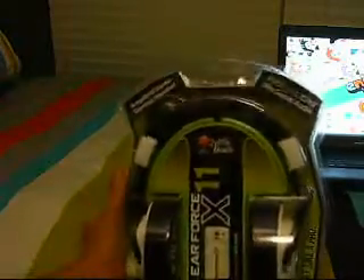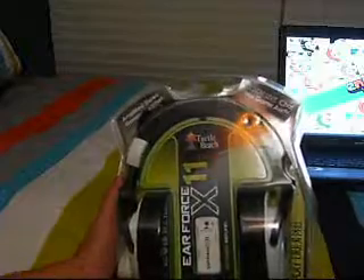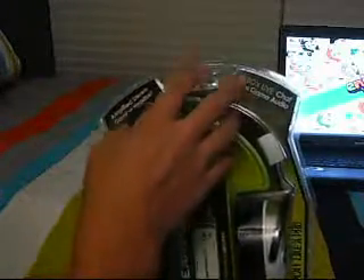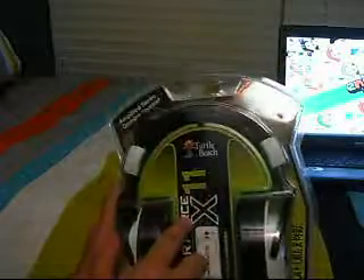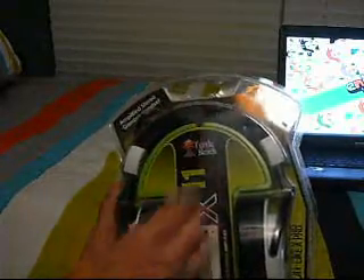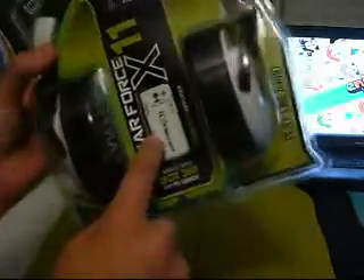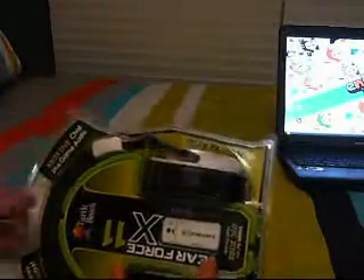I'm going to be showing you step by step how to set it up and everything about it. Now one thing I'm going to tell you is the XLCs — these are $60, the X11s, and the XLCs are $30. The XLCs were not worth what I paid for them. They hurt my ears really bad, and they did not have separate game and chat volumes.